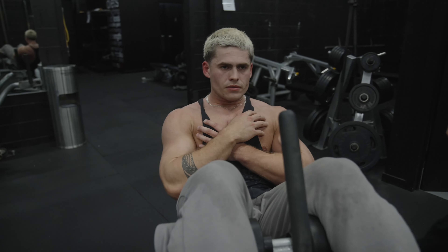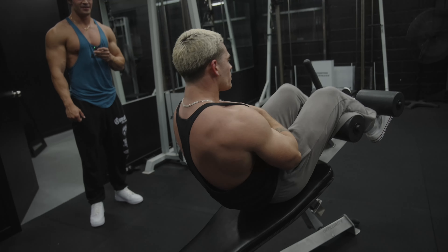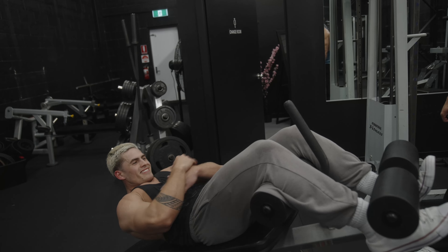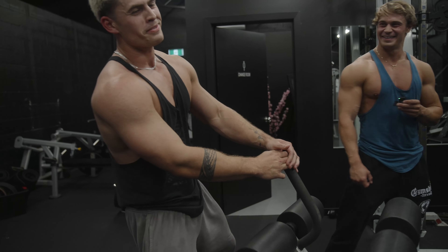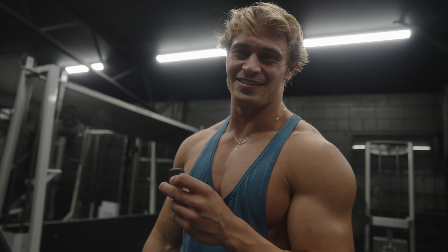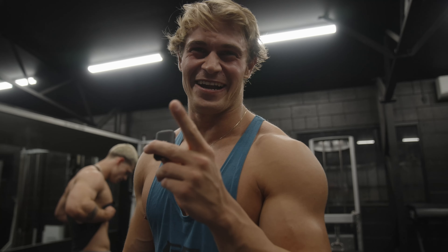That's it Clay, come on. 20 full sit-ups, let's go. Burn them out. Nine, ten — halfway there, come on. All the way to 20, let's go. That was easy. See boys, I told you — at the start he barely got two reps and he just did 20 with these. Full set.